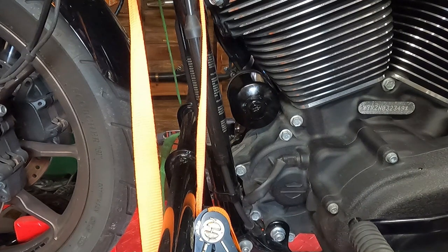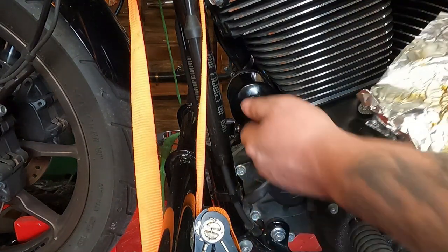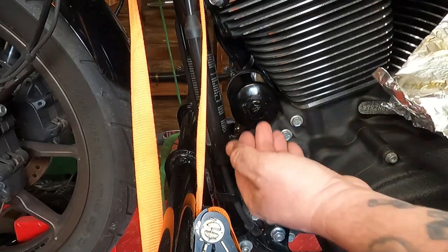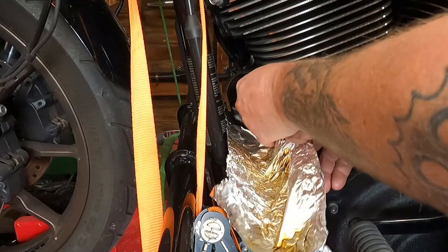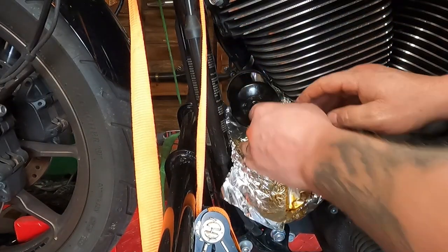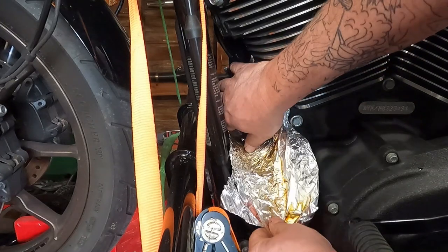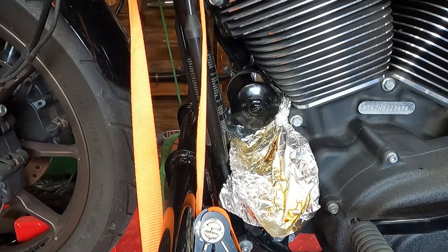Next, we're going to remove the oil filter. To catch all the oil that's in the oil filter, Harley makes a special little plastic thingamajigger, but I use aluminum foil. Slide it all the way up in there, and then you can make a little funnel so the oil that comes out will run down into your drain pan.